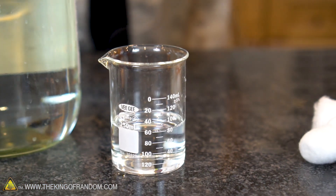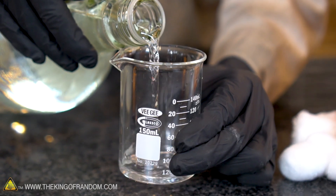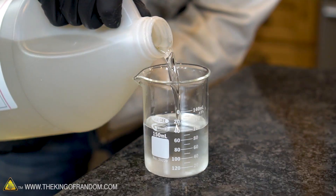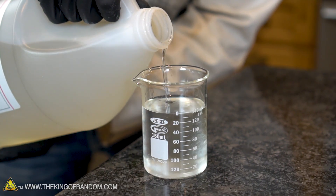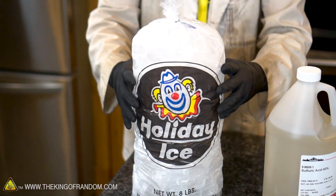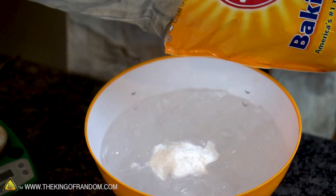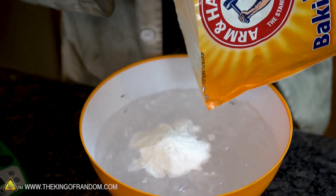Now my beaker measures up to 120 milliliters, and I want to do a 50-50 ratio of sulfuric and nitric acid. So let's start off filling our beaker with 60 milliliters of nitric acid first, then follow it up with 60 milliliters of sulfuric acid to top it off. Now because we're dealing with some pretty dangerous chemicals here, I have a bag of ice and some baking soda. The idea being that we can fill up a bowl with ice water, so if we have a thermal runaway, we have a place to dump it, and mix with baking soda so we have a solution that will help neutralize any acid if we have any accidental spills.